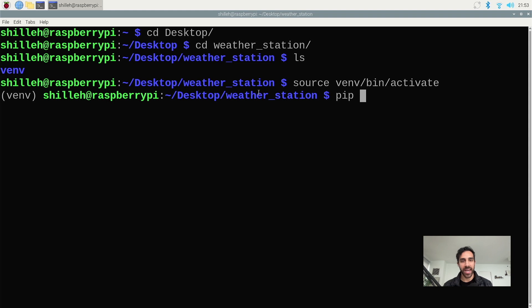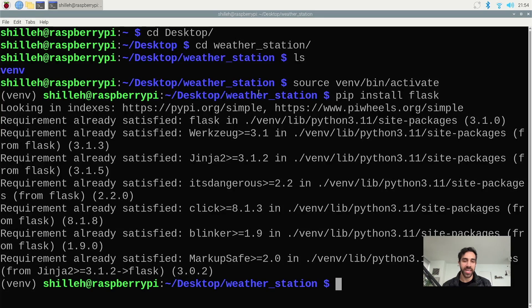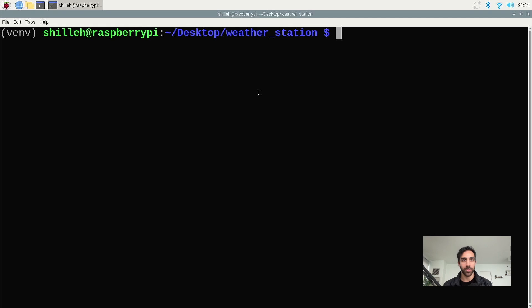Now we just want to install some packages. First we're going to install Flask — this will enable us to run a server with our Python. Flask is a very popular package in Python. We'll be using that server to essentially hit an HTTP endpoint from our local computer to access the data.